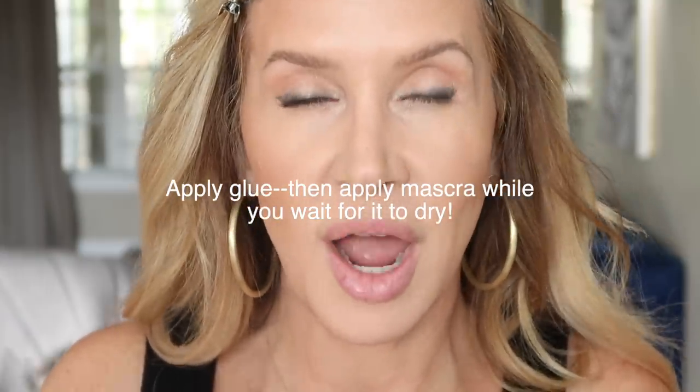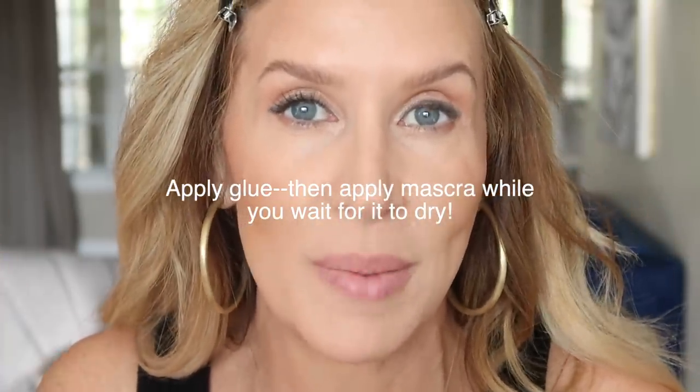You will want to wait just a few minutes and let that dry. Usually what I do is I do my lashes, then go do my mascara, then come back in with my lashes.